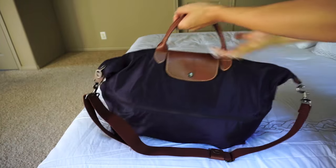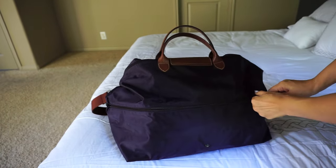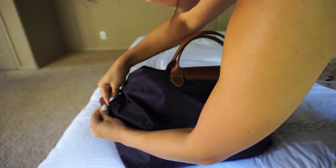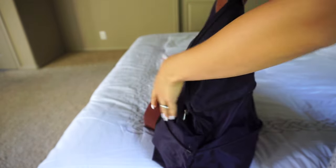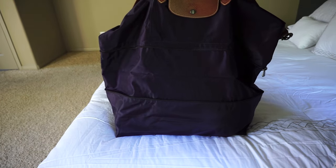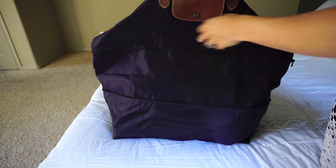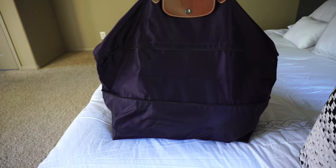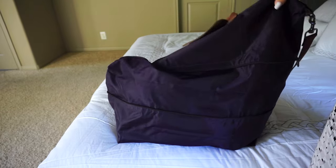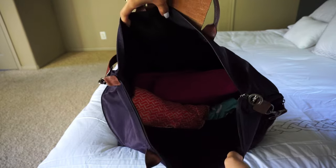You turn it around and unzip it in the back like this. Look how big it gets — it's not the most attractive expanded, but if you ever need more room, you get this much extra space. This is where I filled it up to already, so if you're traveling and you bought more things you want to add, you have this much more to fit inside the bag.